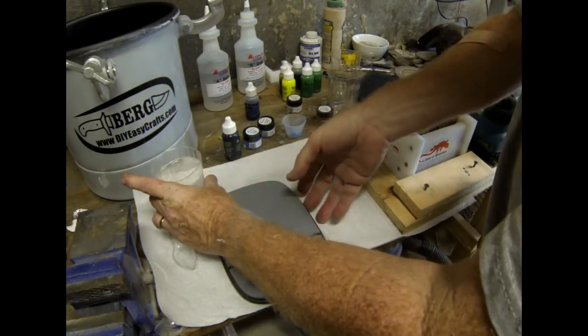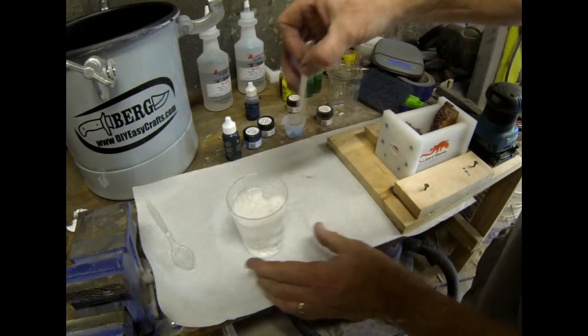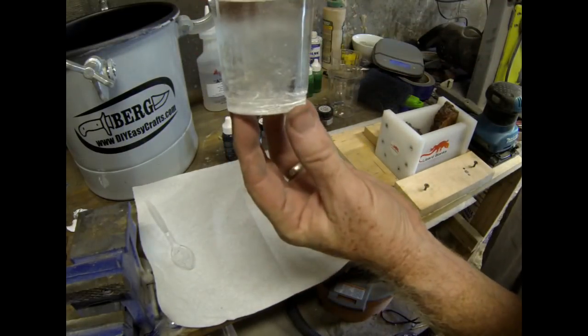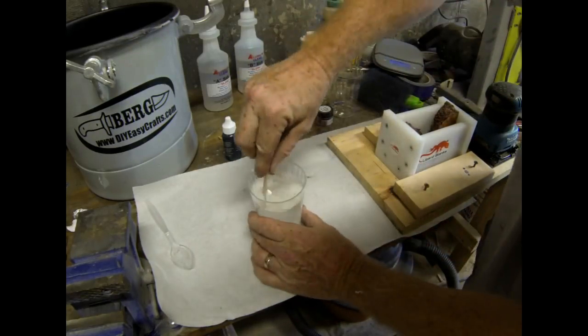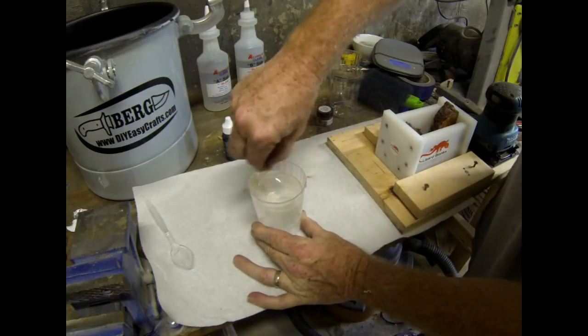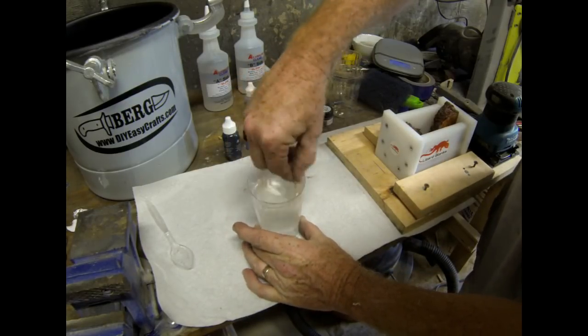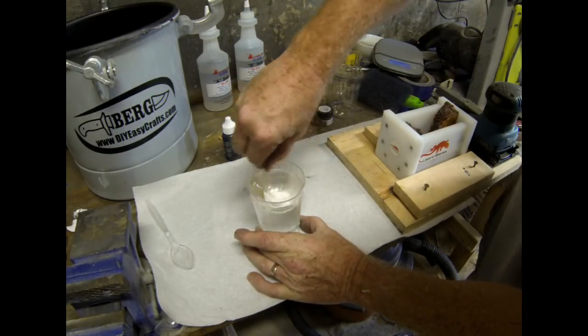A lot of people do wrong is not stirring it enough — it really has to be stirred for a decent amount of time. Notice when you first mix it, it's not clear; it's kind of a frosty look. You have to mix it at least until it becomes perfectly translucent. I like to mix it for at least a minute and make sure you scrape all the sides of the container.